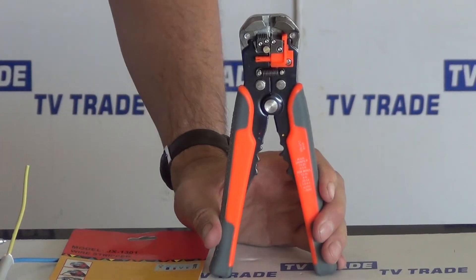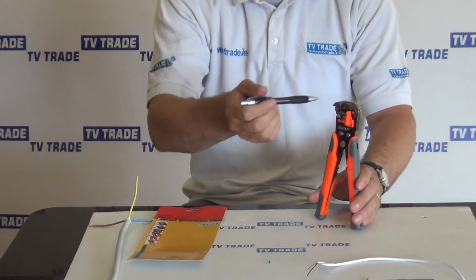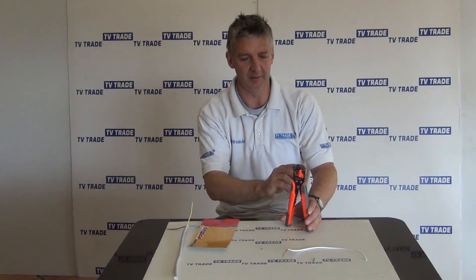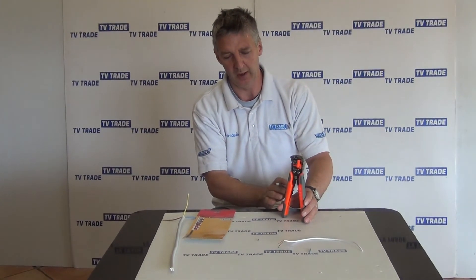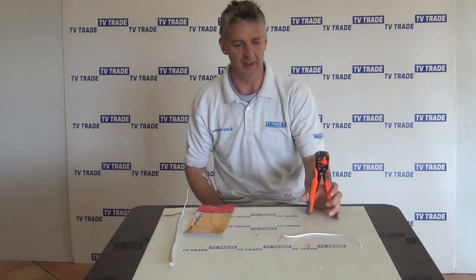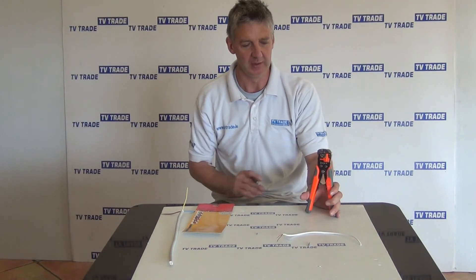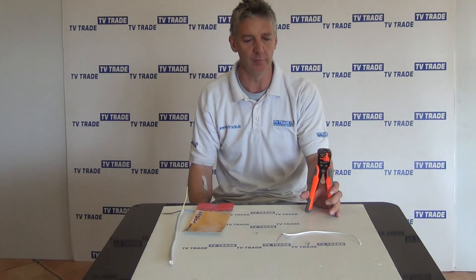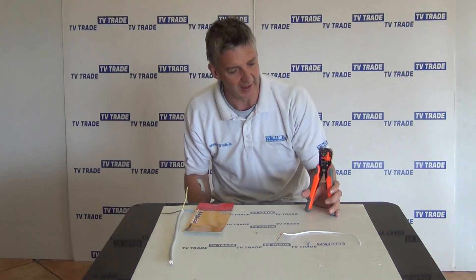In terms of the ease of using this tool, it's a strong tool. It has a plastic body with a rubber exterior and rubber grips, which makes it easy to work with. It's very versatile and a good, strong quality tool — suitable for both DIY and professional use. That's an overview of the heavy duty stripper and crimping tool.